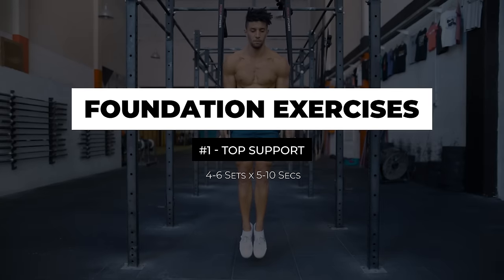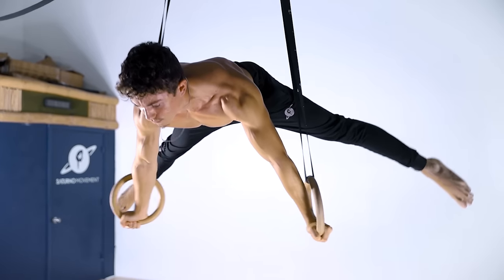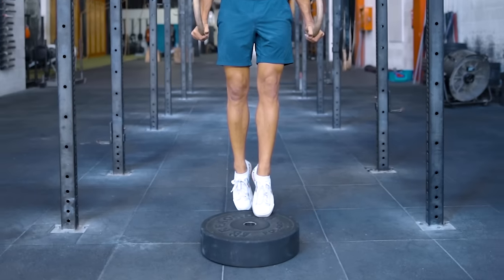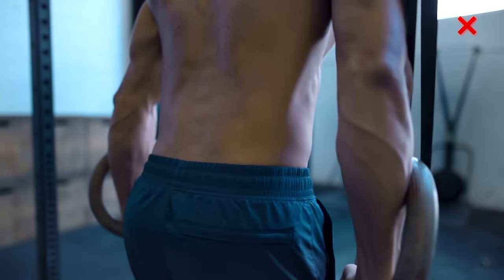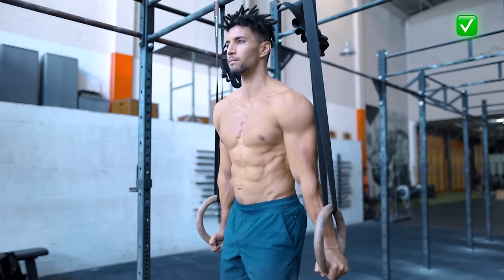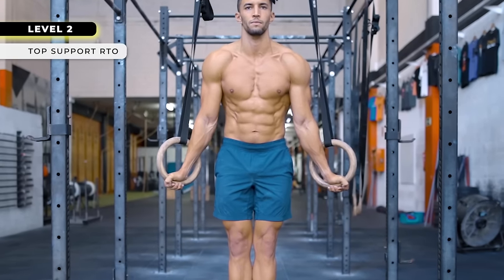Done with the warm-up, let's start building the foundation. The first one will be the top support. Practicing this will help you gain stability, which will translate to any other exercise you do above the rings. Place the rings at a height that allows you to touch the ground with your toes and slowly start to remove the support session after session, until you find yourself holding it for the prescribed time without support. Avoid bending your arms — even a slight bend makes a huge difference. Keep them straight and don't protract too much; neutralize that and just focus on pushing your shoulders down. On level 1 the target is to get to the unassisted top support with a neutral grip; the target for level 2 is to do it with the rings turned out.